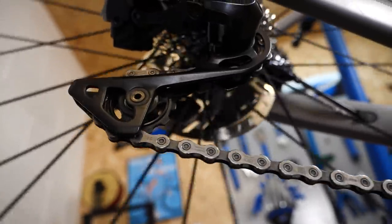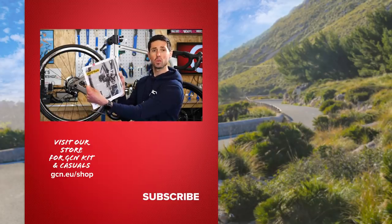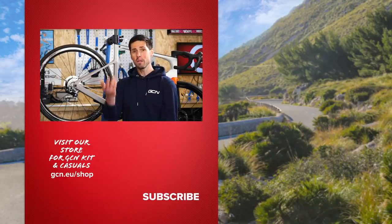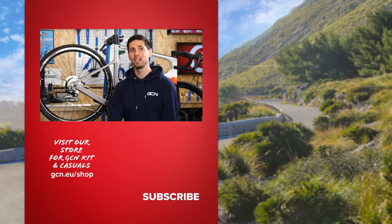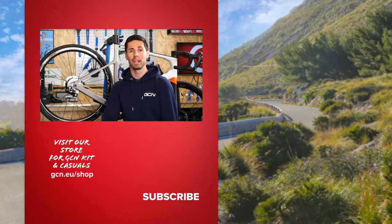This week's homework is to read up on the remaining drivetrain components on pages 20 and 21 of the maintenance book. Hope you're enjoying this mini-series so far. If you want to see more maintenance videos like this, consider subscribing to GCN Tech and hit the bell icon to be updated with our latest videos — maintenance crash courses every week on a Monday.